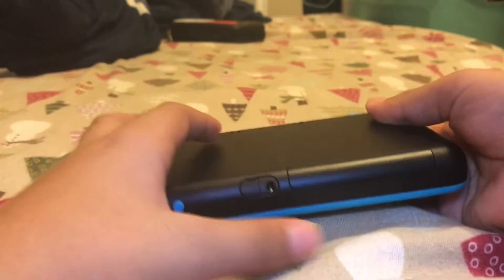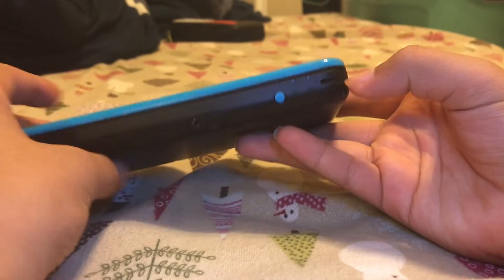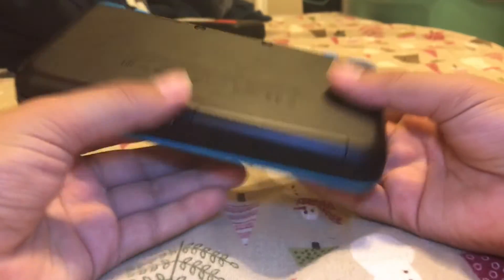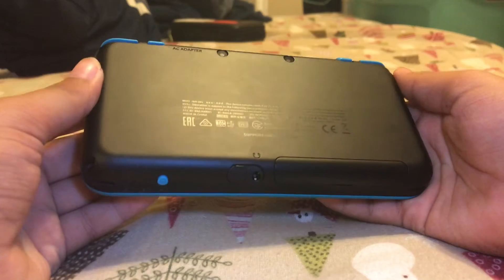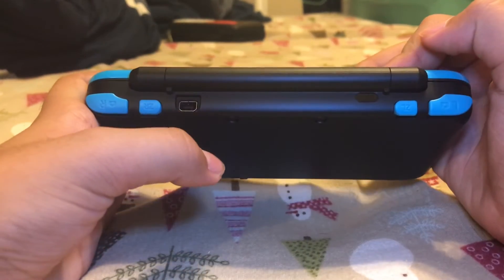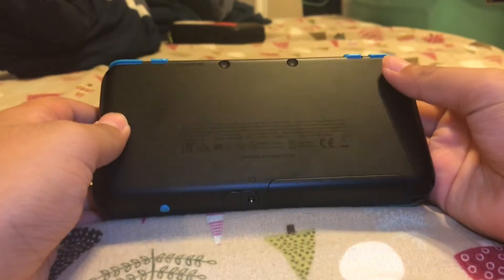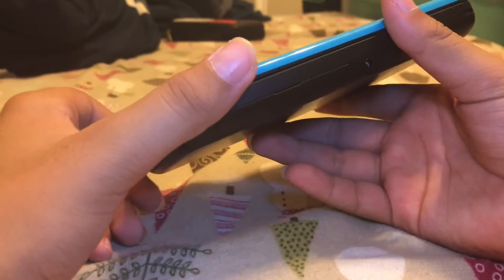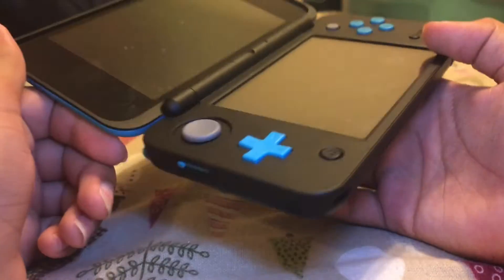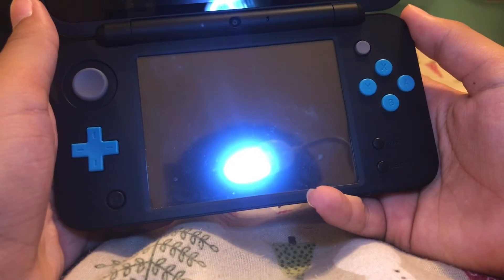Are these the speakers? Leave a comment — are these the speakers? I'm pretty sure. As you can tell, it picks up fingerprints easily. You put your charger here. I put the blue one because I like blue better than the orange one, and I couldn't get the exclusive limited edition ones.